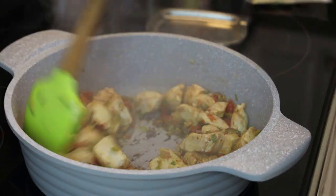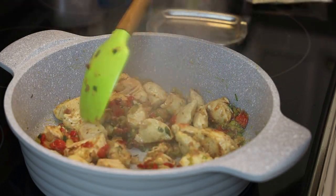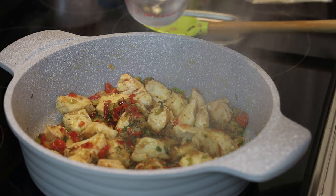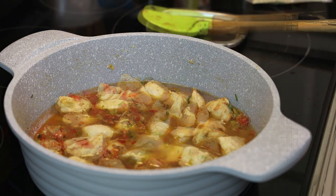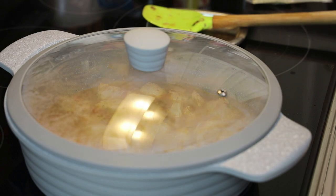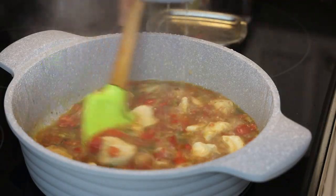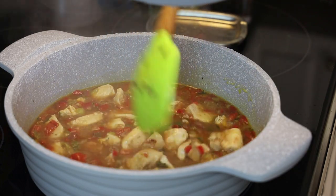Be careful you don't want to burn it. At this point we'll add in enough water to cover the chicken and allow it to cook. This is chicken breast so it's going to cook pretty easily. If you were using thigh, I would suggest doubling the amount of liquid. Allow it to bubble and cook until the chicken is tender and the sauce reduces.